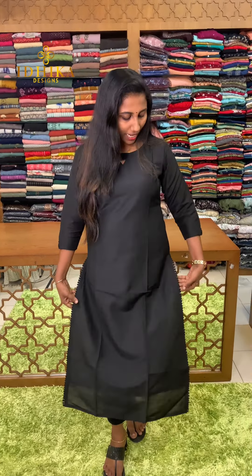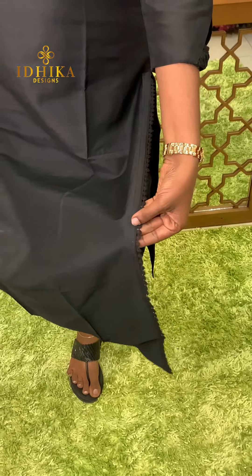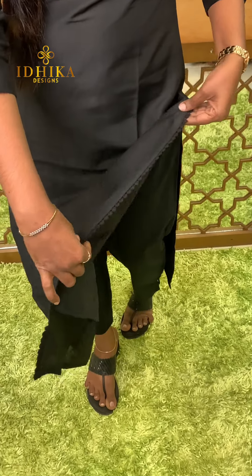We have a pattern of casual cotton silk. I have a collection in black. The sleeve size is available at a price of 999. The best size is available at 899.